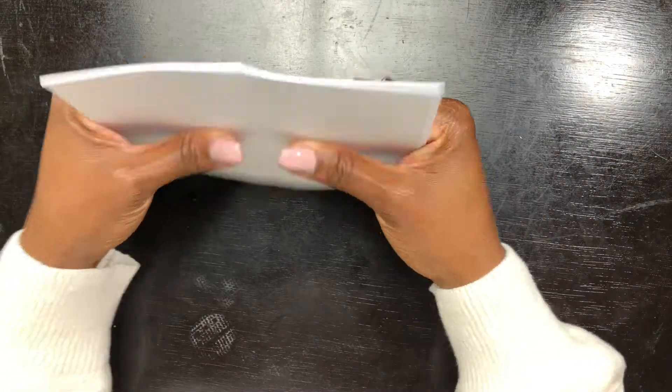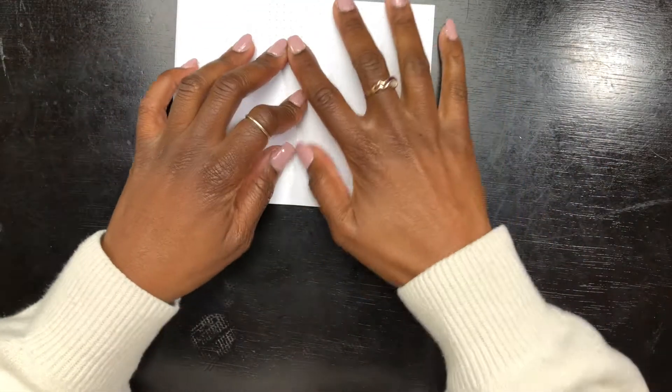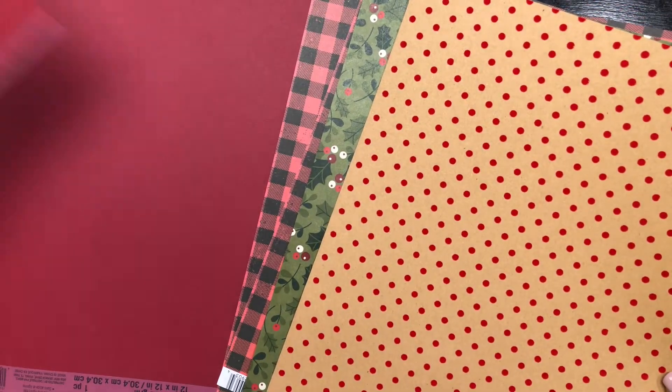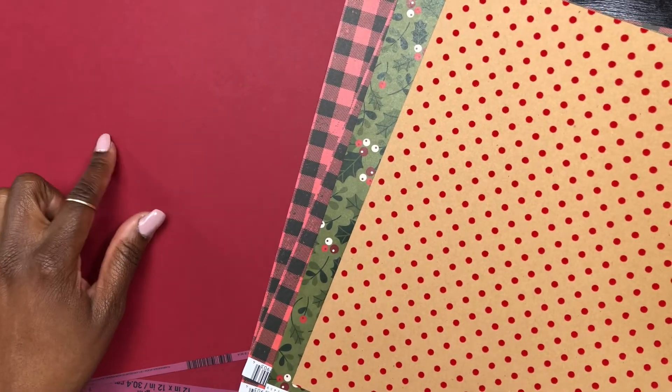I'm going to take my staple remover and remove the cover of this journal. Oh my gosh, that was so tough — those staples were really tough to take out. Now I'm going to use that main cover to create the new cover for this new gratitude journal. I'm showcasing all my cardstock again and I'm literally going to use every pattern you see here to create this journal.